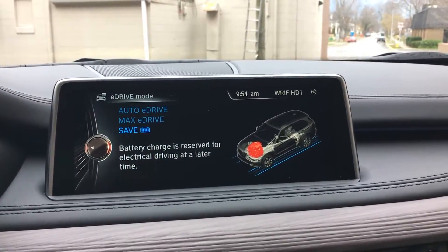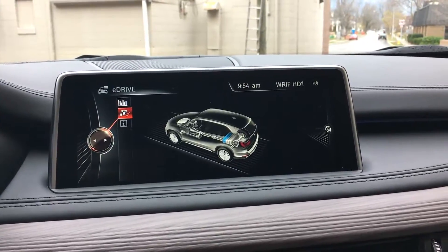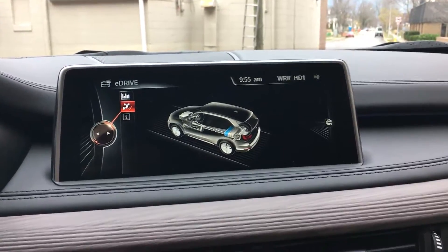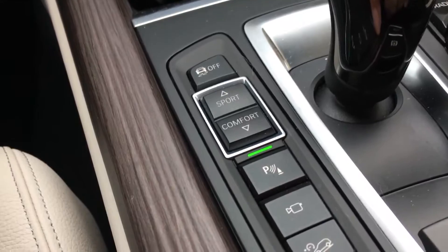That's kind of important because you only get about 15 miles to a charge based on my experience with this car. So more likely than not, there are going to be times where you have to recharge it yourself — and that's where the Sport, Comfort, and Eco Pro settings come into play.